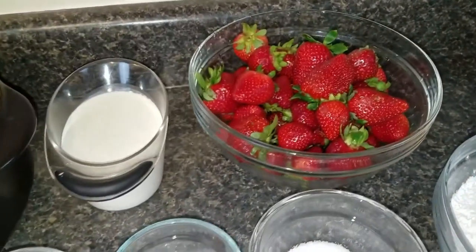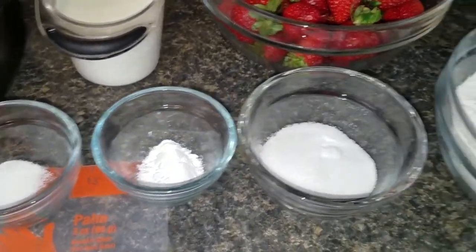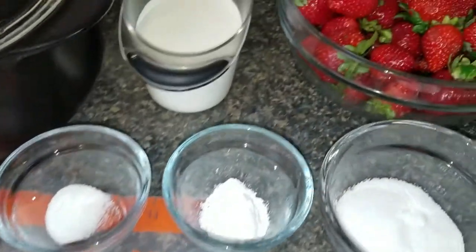Here are the ingredients for the recipe: heavy whipping cream, strawberries, sugar that's divided, cornstarch, flour, and a lemon.